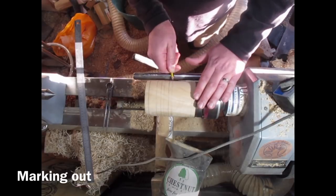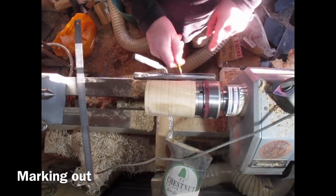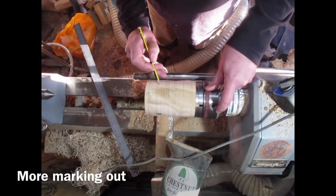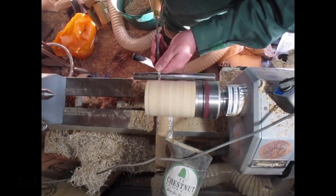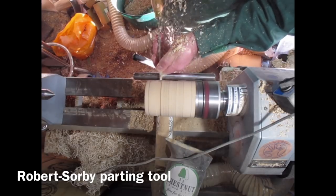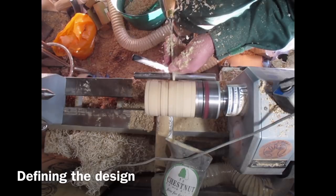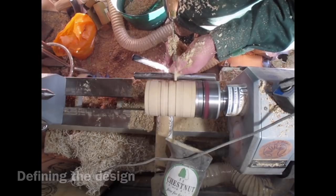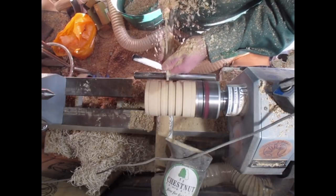I'm marking out the design, and this is one of the few projects where the design gradually changed in my head as it carried on — usually I have a design idea and that's how it comes out. Here I'm marking out the design with the parting tool used as a scraper, to define the margins and get a nice clean entry cut.